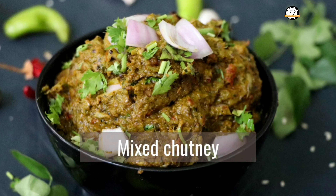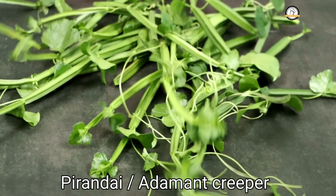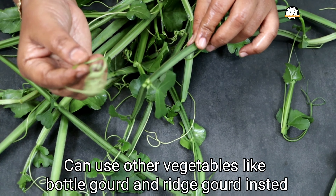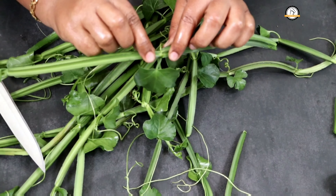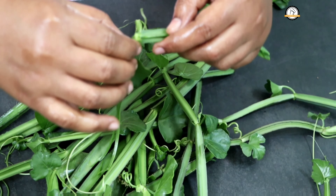Welcome to everyday cooking. Today let us see how to make Andhra-style mixed chutney. For the recipe I am going to use adamant creeper. If you don't have this, you can use bottle gourd, ridge gourd, carrot, or radish.